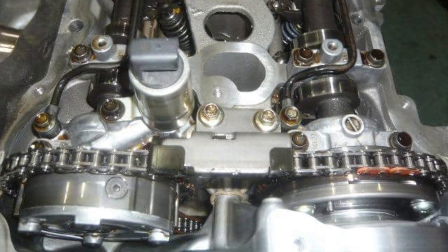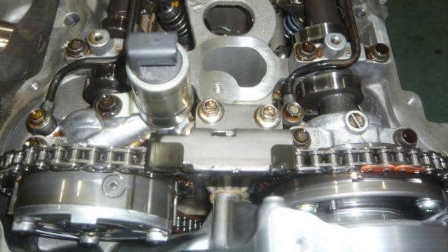The engine features a variable valve timing system with phasers on both camshafts. Fortunately, the phasers don't cause problems and don't usually require replacement. But if your engine needs chain replacement, it's worth checking the phasers to make sure they are okay.